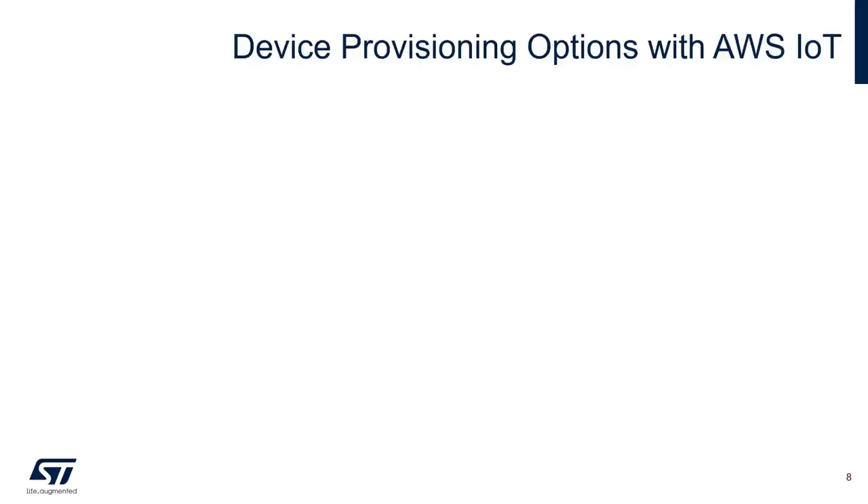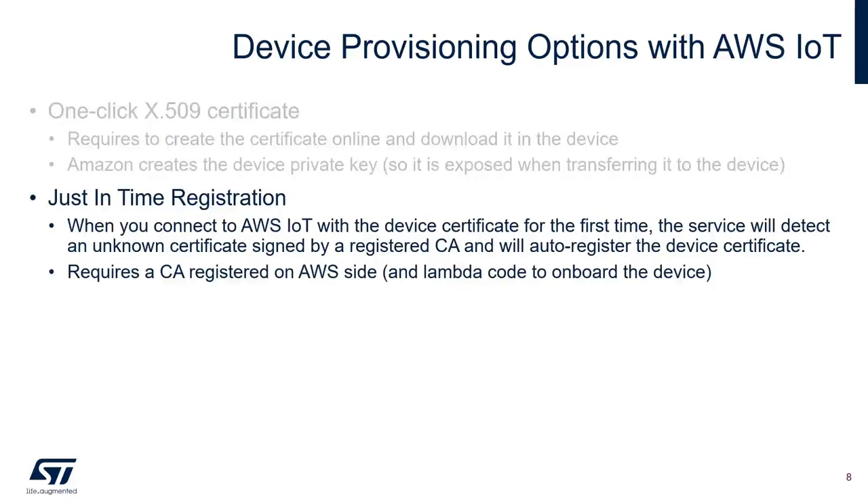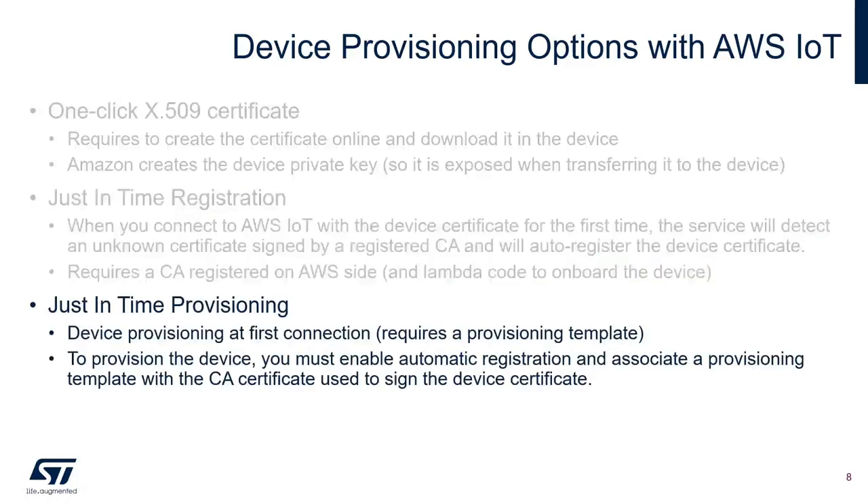Before your IoT device can connect and communicate with AWS IoT, you need to register with AWS. AWS offers multiple options to register your device. You can use the one-click X.509 certificates, which require creating a certificate online and downloading it to your device. You can also use just-in-time registration, where when your device first connects to AWS IoT, the server detects no certificate and auto-registers the device certificate.